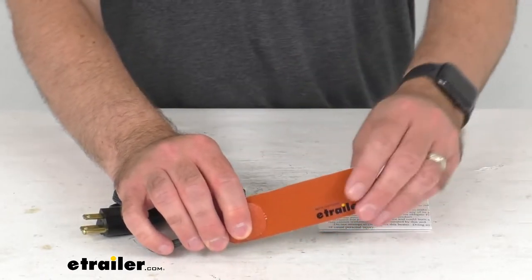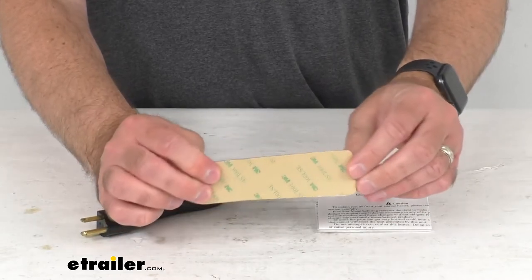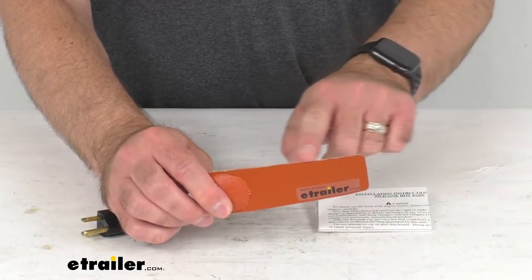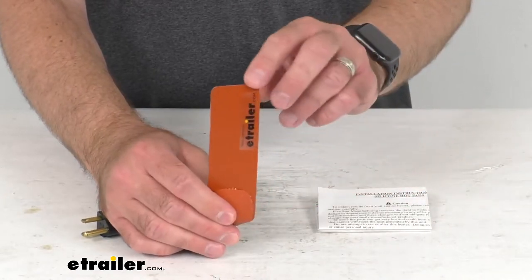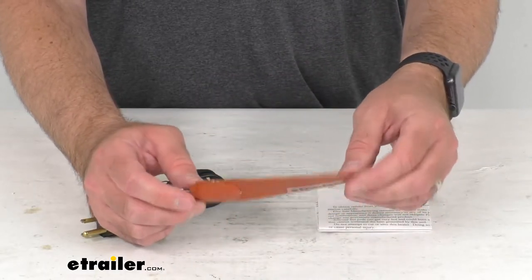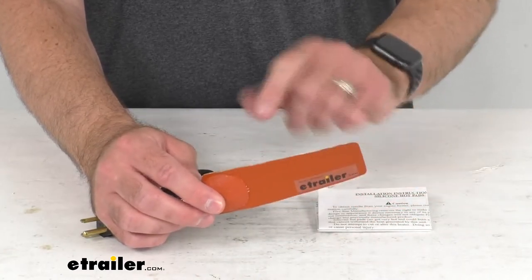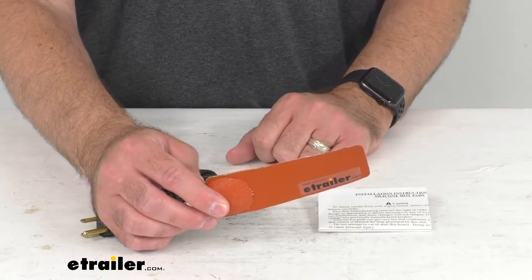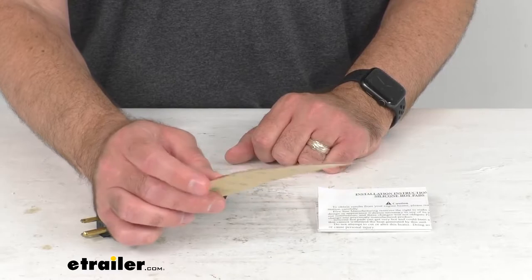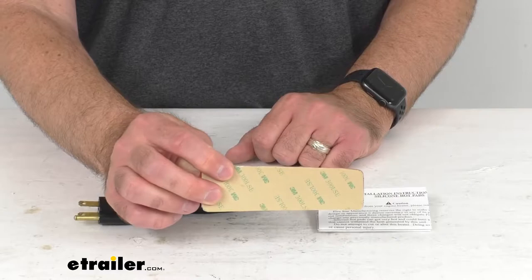This flexible heater is designed for use on an oil or transmission pan, but it can also be used to heat hydraulic water tanks. The size of the pan or tank this heater should be used on is determined by the wattage, and this has a wattage of 25 watts. This small 25-watt heating pad is going to give you the best results with oil pans up to 5 quarts and tanks up to 7 gallons in size.